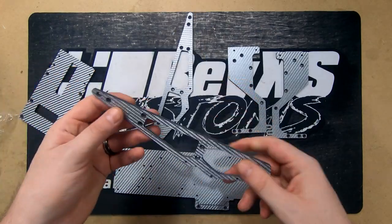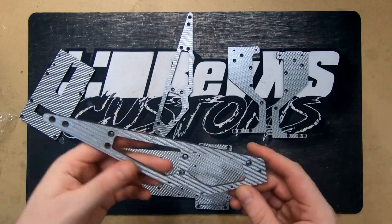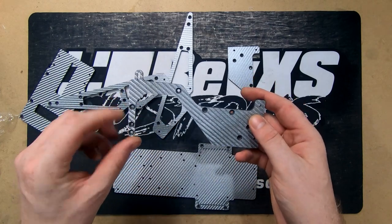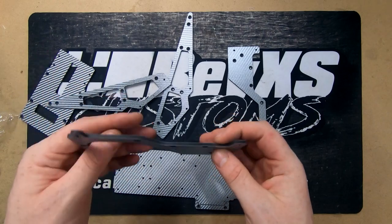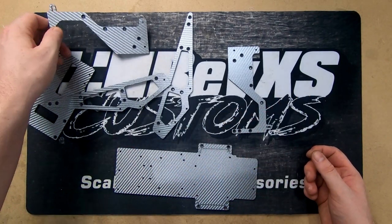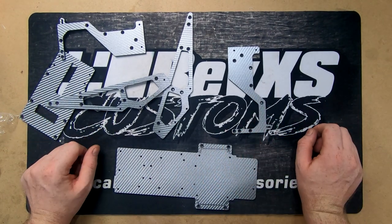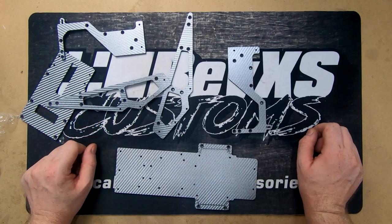We've got our holes for the boom, all nice and countersunk — obviously apart from the holes you don't see — and then our rear chassis rail. Very nice looking parts. We didn't bother cutting any fancy lightening holes in it because it's a tow truck — we want a little bit of weight to it. We're going to timelapse this video; we aren't going to stop and talk about it. If you guys want to ask any questions, just leave a comment and I'll get back to you.